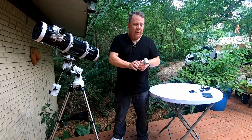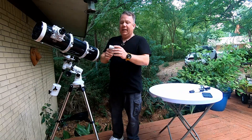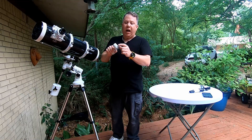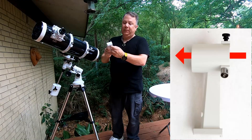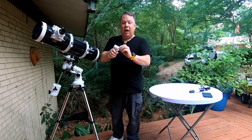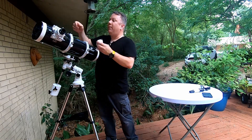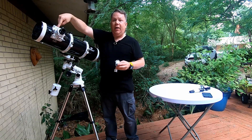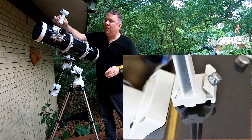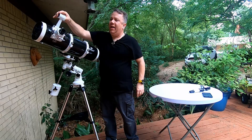Next is this little piece that holds your viewfinder. The way it orients is the nose goes towards the sky — the nose is the area opposite the two little black knobs and the silver pin. The silver pin is spring-loaded; the two little plastic knobs just twist in and out. You loosen the silver screw on the bracket, then slide this in — there's a stop so you can only put it in one way — until it stops, then tighten that silver screw back down.